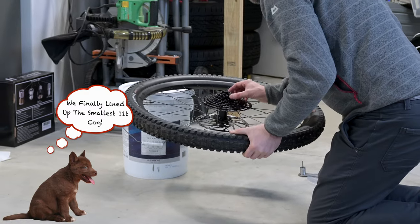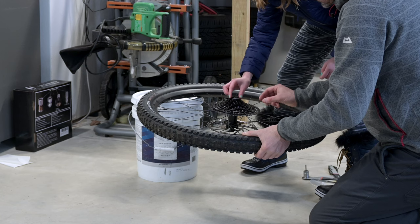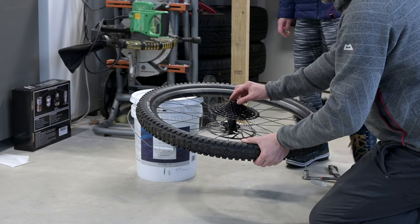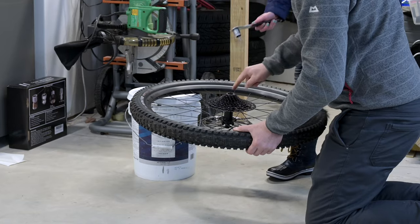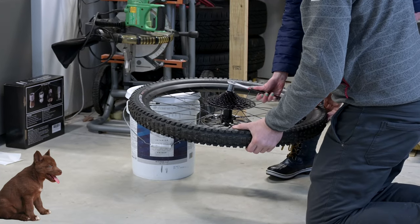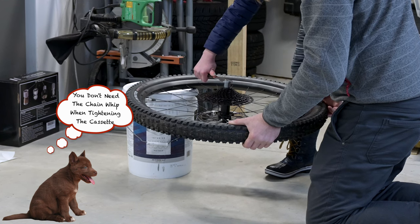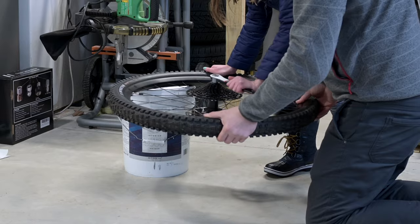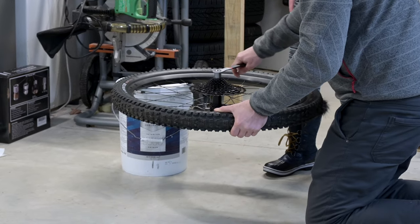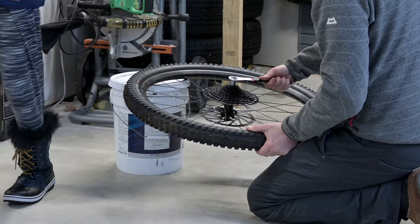Do you want to come and put the lock ring on? There you go — that's the right one. We have to screw it in. Just pop it down there. Make sure the seats go down. Put it all the way in. And this is supposed to be torqued up to 40 Newton meters, which is pretty tight.